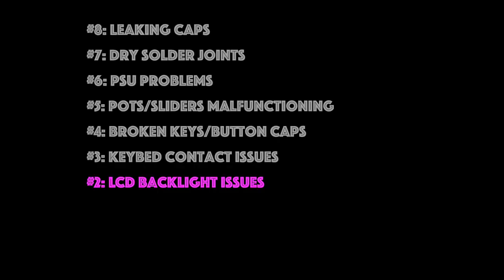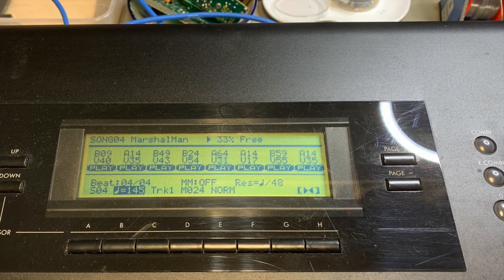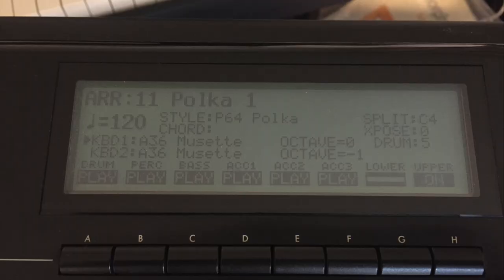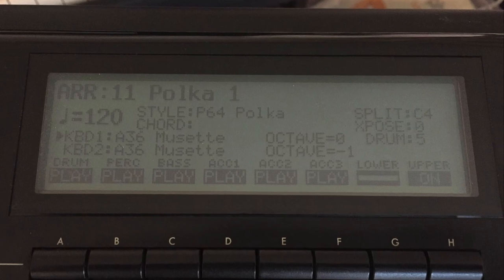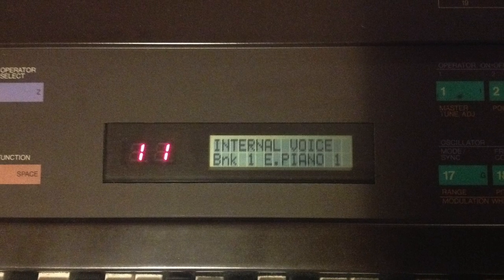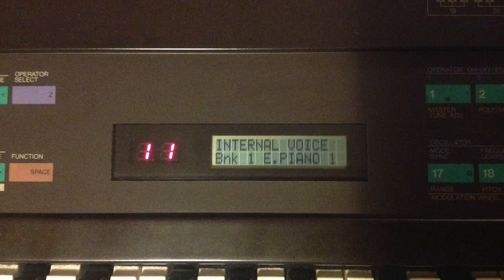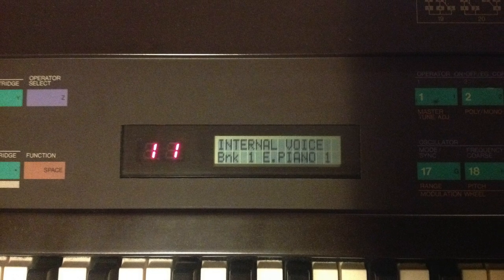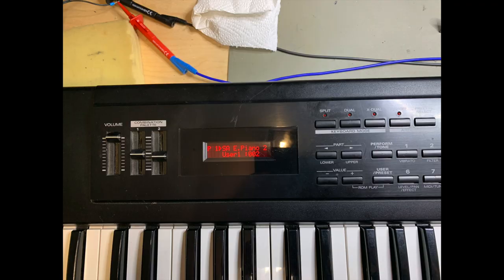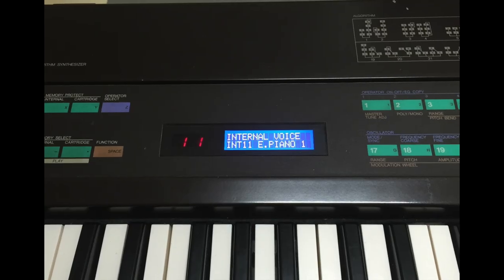At number two we have LCD backlight issues. This is a big one. Very often I see synths with faded or non-functioning LCD backlights. Mind you, not all synths with LCDs have backlights — famously the DX7 Mark I, the TX7, and the original Roland XP10 had LCDs without backlights. But these can be replaced with standard LCDs with backlights — more on that later.